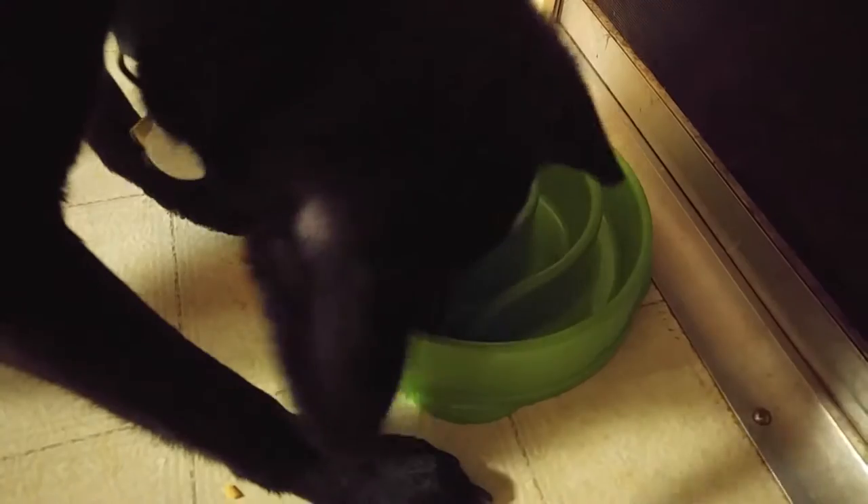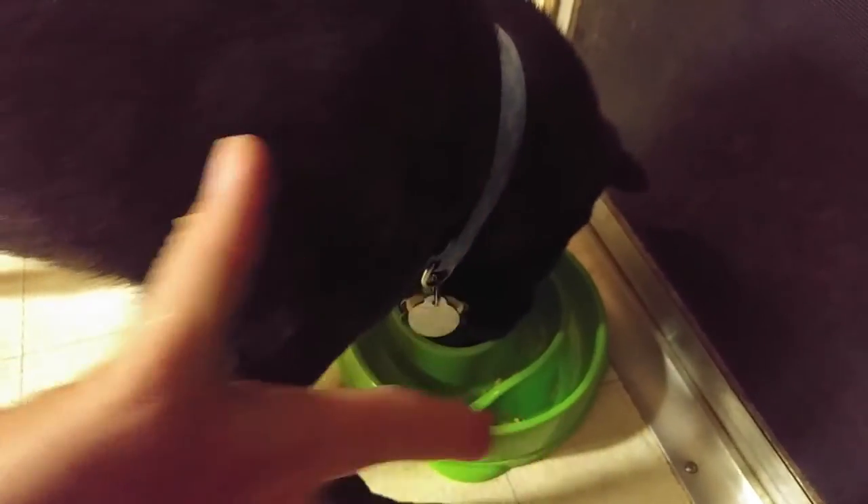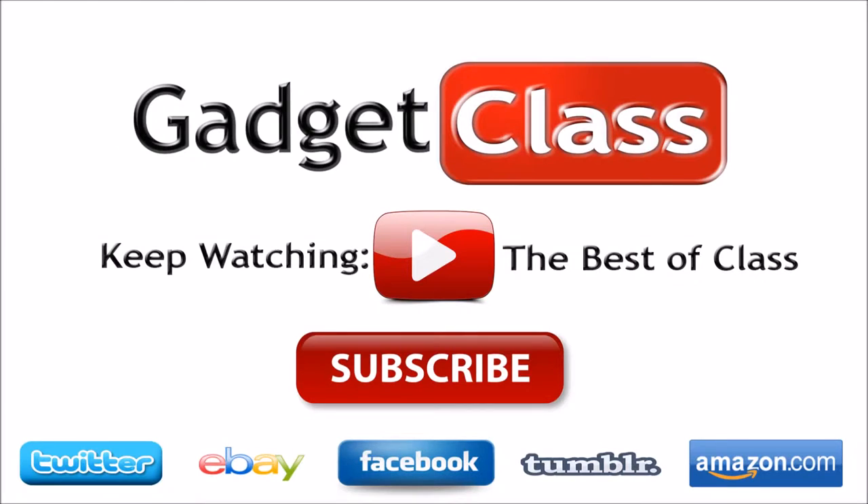This is going to work up the salivary glands and kind of make eating more interesting. I would recommend this, especially if you have a dog that likes to eat way too fast. I'm going to go ahead and give it a 5 out of 5. Make sure you hit yes for found this review helpful, hit the thumbs up button and subscribe to the YouTube channel. I'll see you next time. Bye.